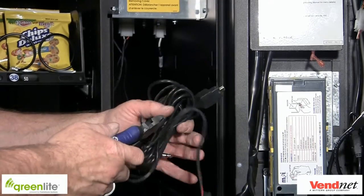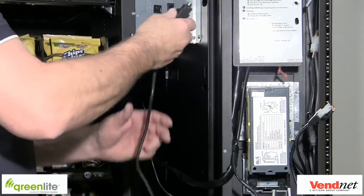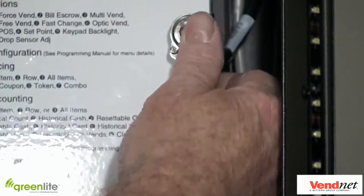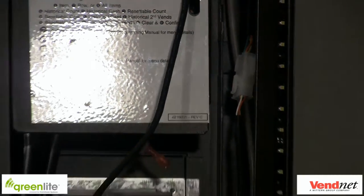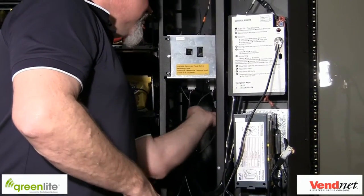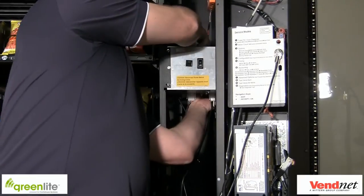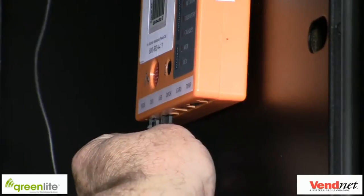Next up is DEX. Find the DEX cable and plug the male phono plug end of the cable into the female port you located previously. Route the small connector end of the cable around any obstacles to the Greenlight device and plug the end into the port on the Greenlight device marked DEX. The plug is located next to the MDB plug.